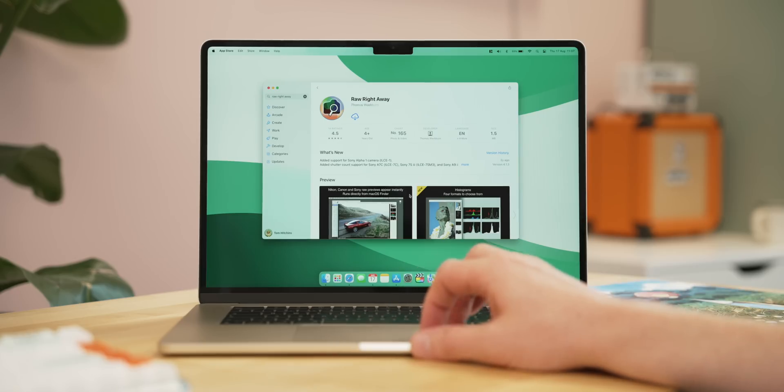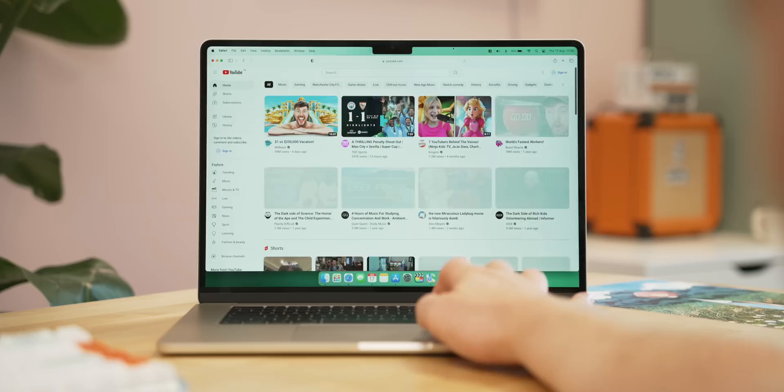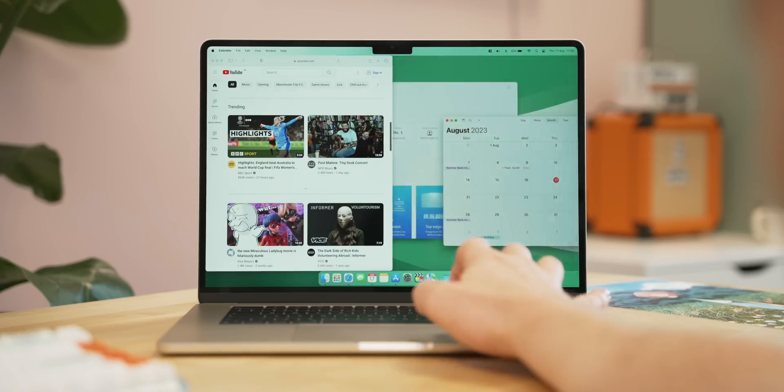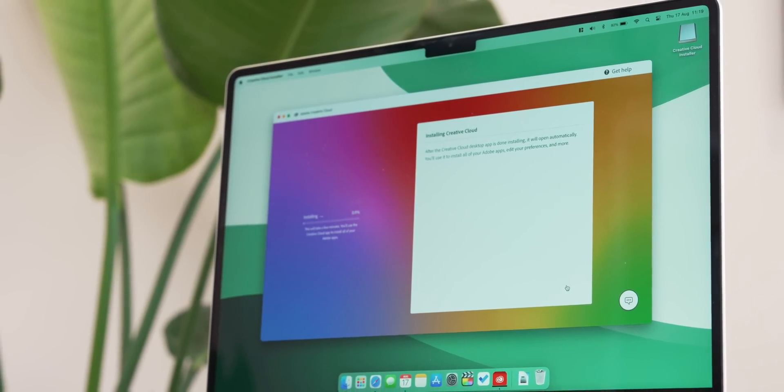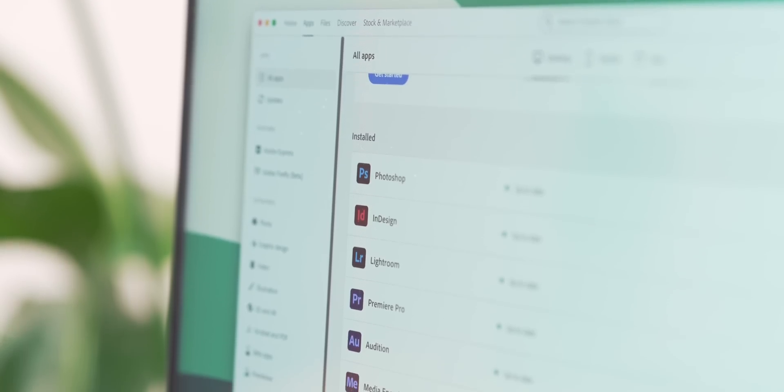There are also two utilities I install. First is Raw Right Away — a RAW photo viewer for Mac. It means I can press spacebar on any RAW file and get a quick preview rather than just seeing a blank file or a question mark. The second is Magnet, which lets you organize windows like on a Windows computer, snapping them around — really fantastic for window management, which honestly isn't great on Mac by default. After that I download Adobe Creative Cloud and install Lightroom, InDesign, Photoshop, Audition, and Premiere Pro.